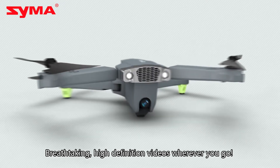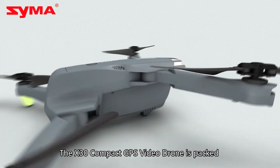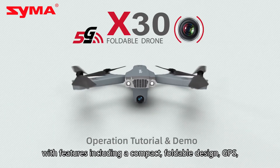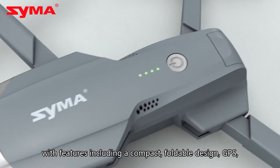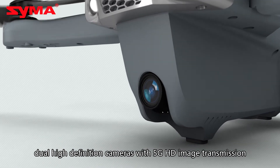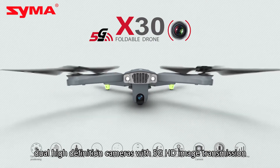Breathtaking, high-definition videos wherever you go! The X30 Compact GPS video drone is packed with features including a compact, foldable design, GPS, dual high-definition cameras with 5G HD image transmission.